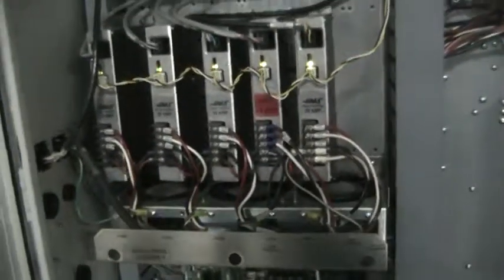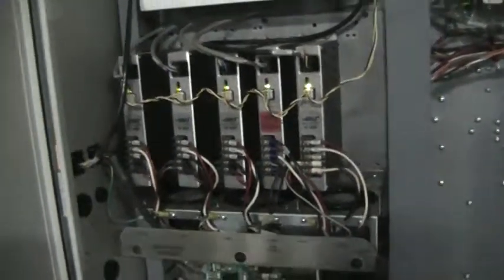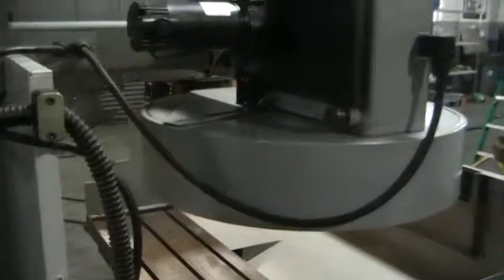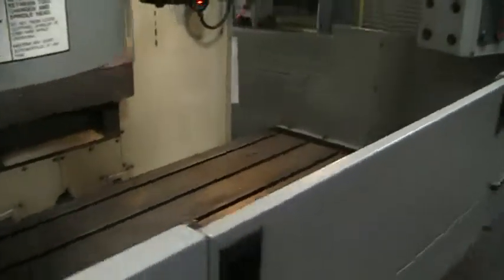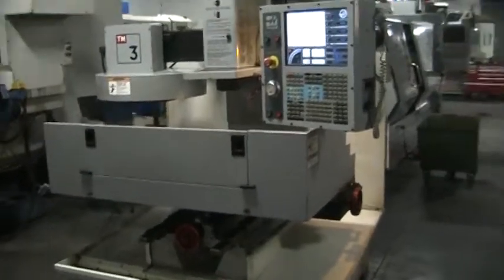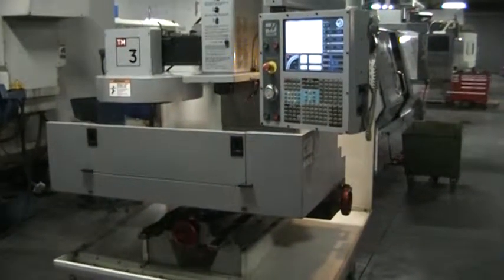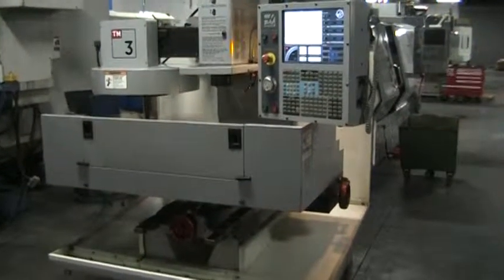And then you have your fourth axis drive in there and wiring. Let's take a quick walk around here. Machine is very clean, machine is in excellent condition. And this concludes the video inspection of the 2006 Haas TM3.